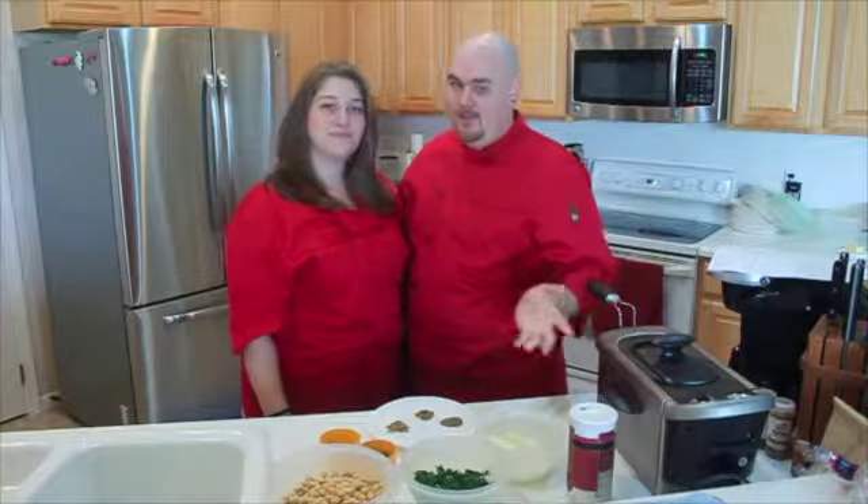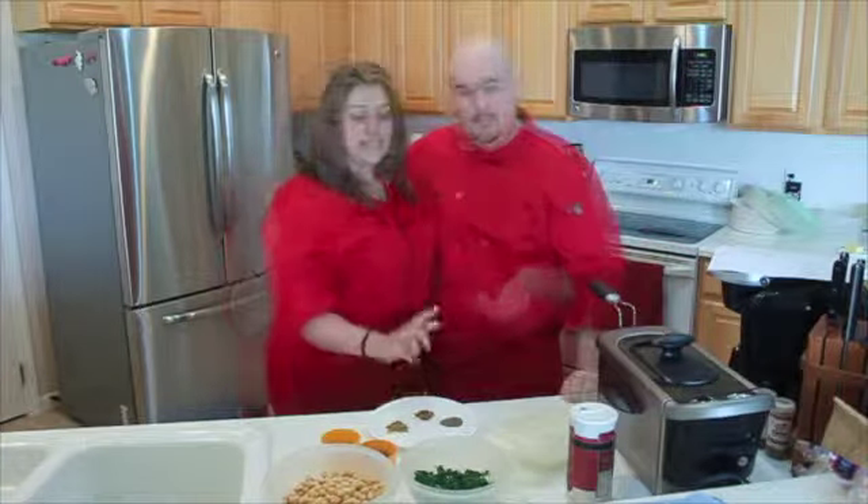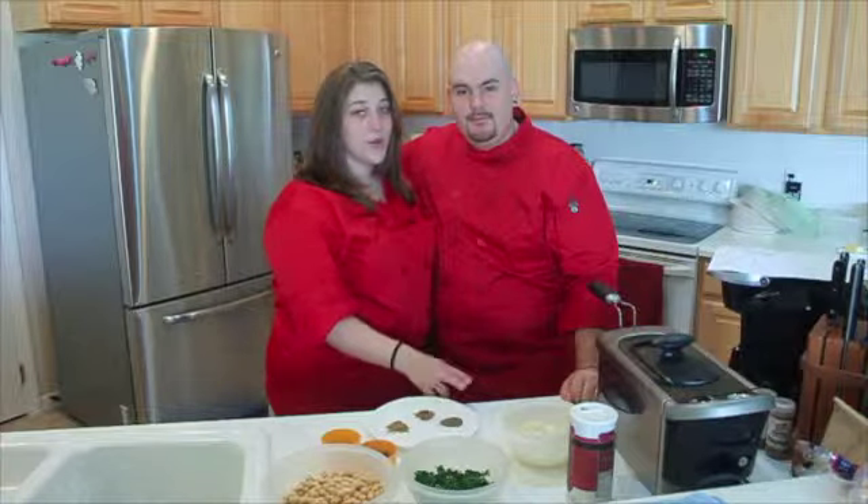Our ingredients for our Mediterranean chickpea fritters, aka falafels, are two cups of dried chickpeas that we soaked in water overnight, drained and ready to go. We also have a cup of chopped parsley, a small chopped onion, one clove of garlic, a quarter cup of fresh chopped cilantro, and two fresh mint leaves that we have chopped. Our seasonings are a tablespoon and a half of salt, a teaspoon and a half of pepper, and a teaspoon of coriander and cumin.